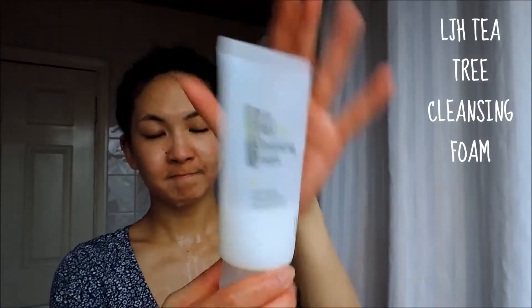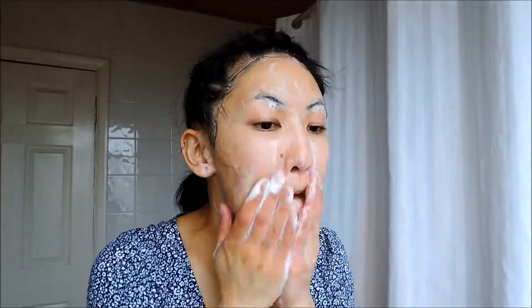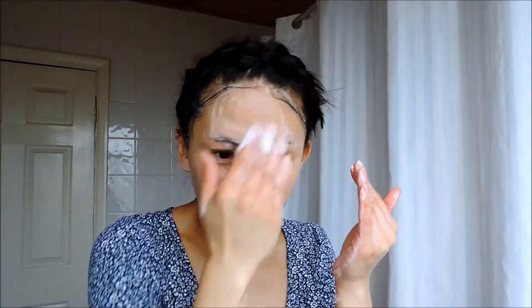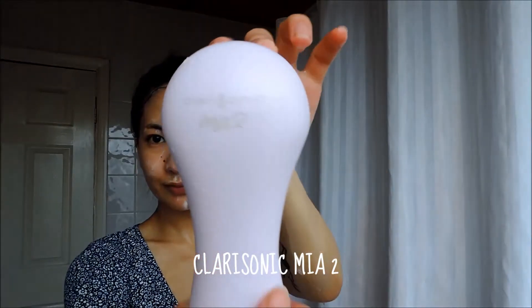Then onto the main cleansing part, I'm going to use this LJH Tea Tree Cleansing Foam. I'm going to lather it up and massage it in with my hands before I move onto the Clarisonic. Run the Clarisonic under the hot tap a little bit, then shake off the excess water. I'm also going to add the tiniest amount of cleanser to it. I don't actually follow the timer on this — I just go wherever I feel my skin needs the most cleaning, which is usually the cheek area.